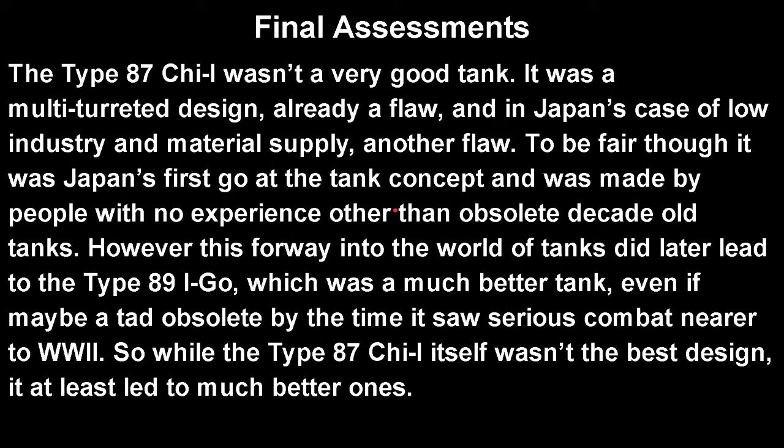On to the final assessment: the Type 87 Chi-I wasn't a very good tank. It was a multi-turret design — already a flaw — and given Japan's low industry and material supply, just another flaw. To be fair, it was Japan's first go at a tank concept, made by people with literally no experience other than obsolete decade-old tanks. However, this foray into armor did later lead to the Type 89 I-GO, which was a much better tank. While the Type 87 Chi-I itself wasn't the best design, it at least paved the way to better ones — basically the Little Willie of Japan's tanks.